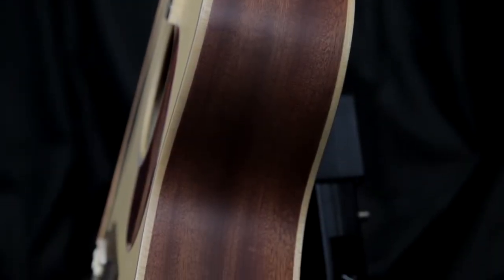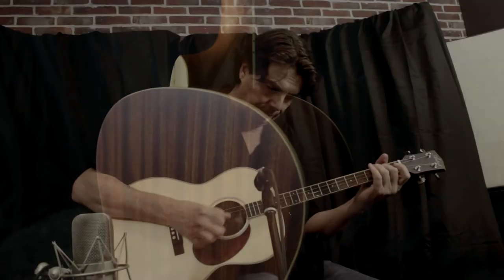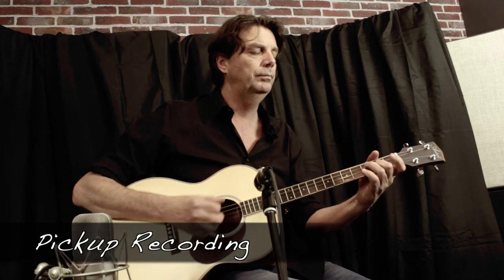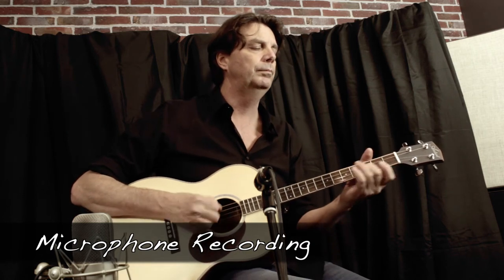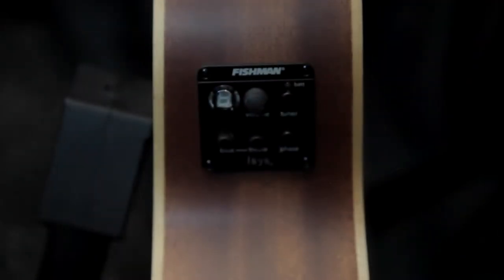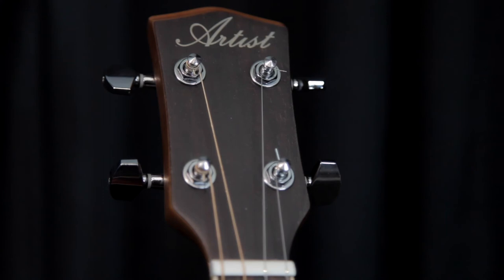It also has a plug-in option which is really fabulous, obviously for things like this because they tend to be a little bit smaller in sound. This is our preamp here. We have geared machine heads that actually hold tuned quite nicely.